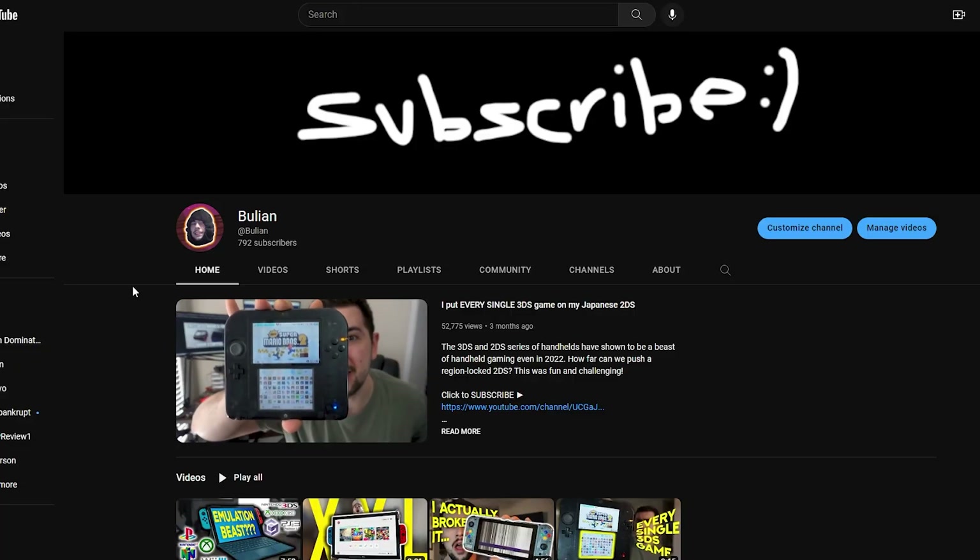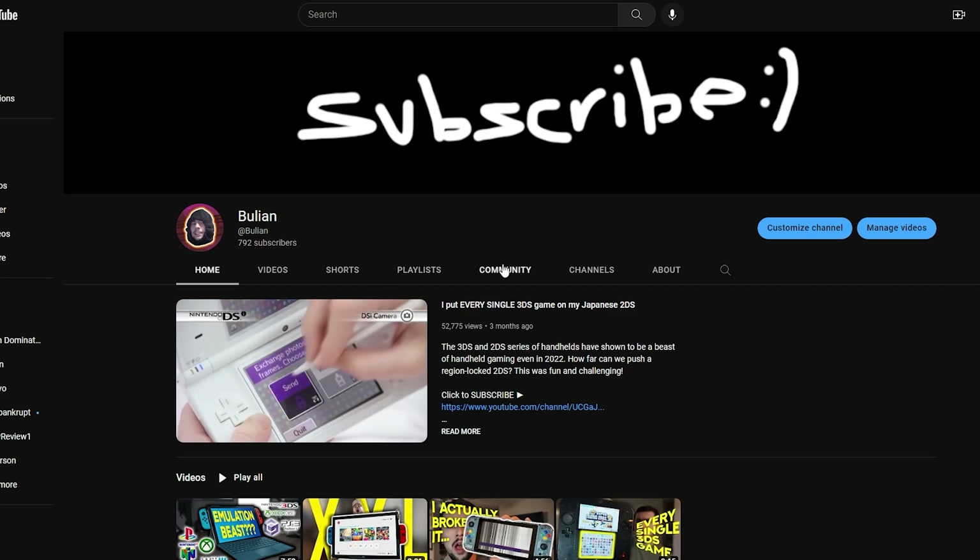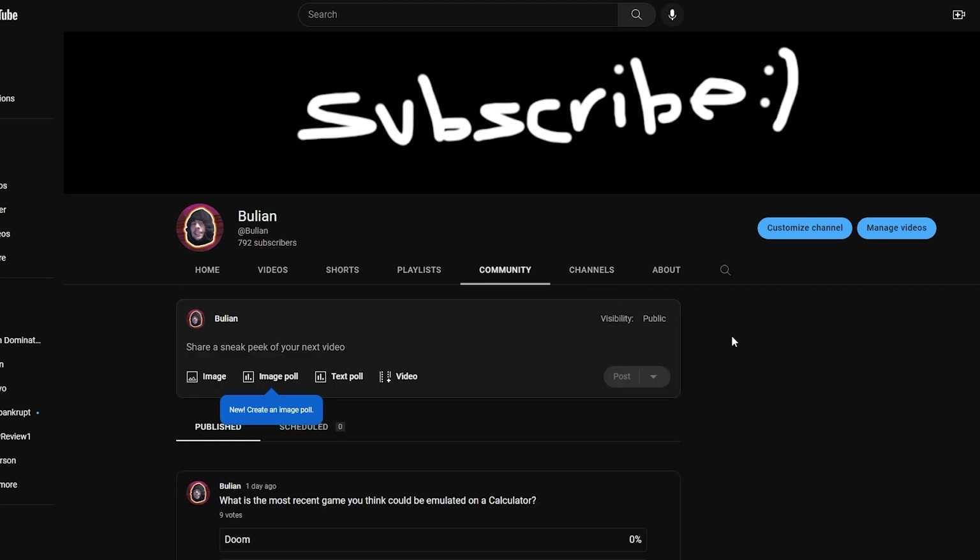I just wanted to say real quick, thank you for all the continued support on my channel. I was not expecting all of the attention the first video received, so please leave your homebrewing suggestions in the comments. And if you haven't yet, please subscribe.